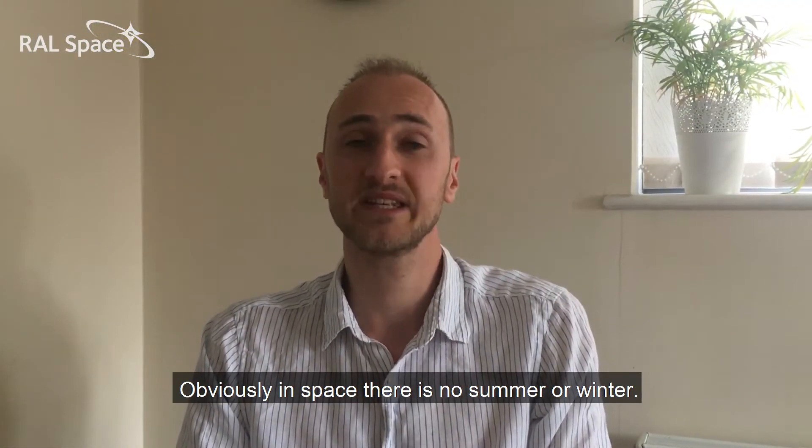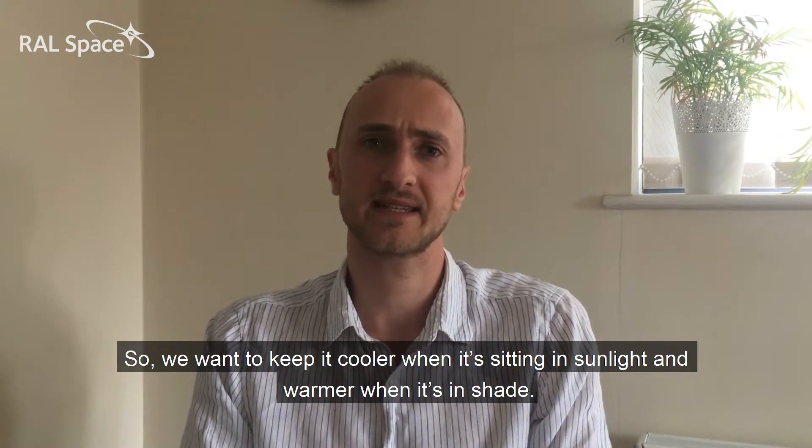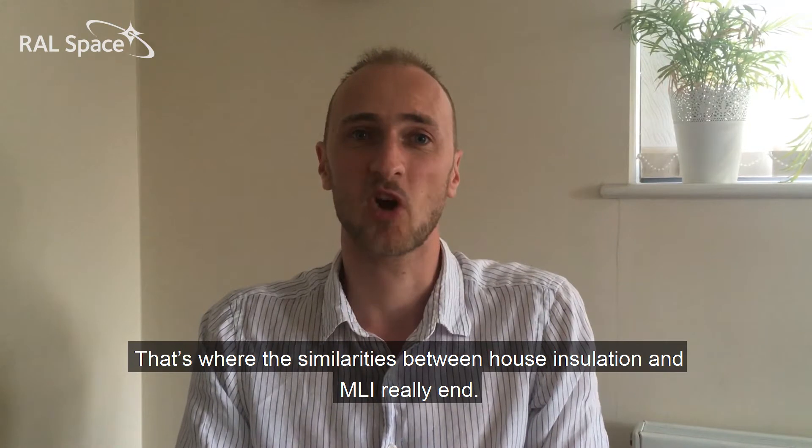Obviously in space there's no summer or winter, so we want to keep it cooler when it's sitting in sunlight and warmer when it's in shade. That's where the similarities between house insulation and MLI really end.